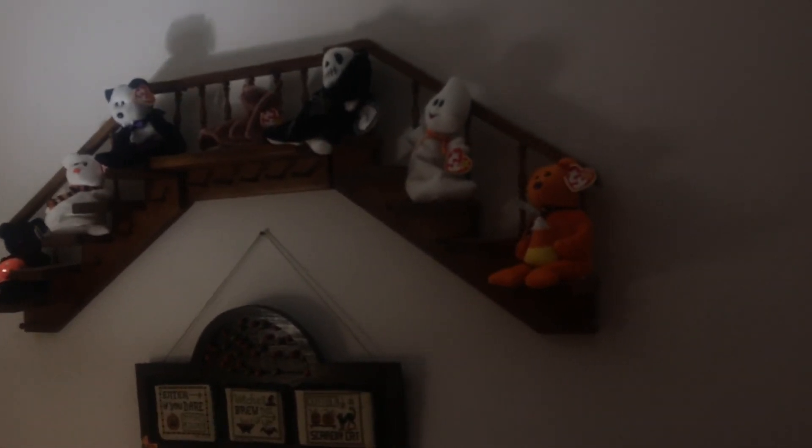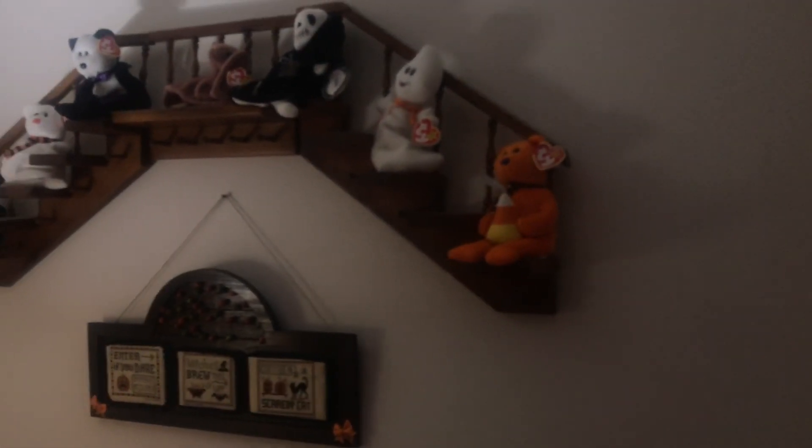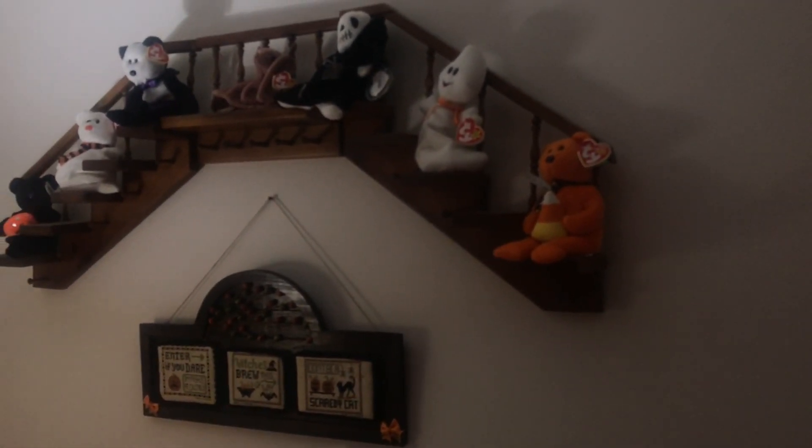So those are our Halloween decorations. I have a lot more to add — I've got more finishes in the basement that I need to do. Thank you for taking the tour of our house. I hope you enjoyed it. Bye-bye, I'll see you next time!